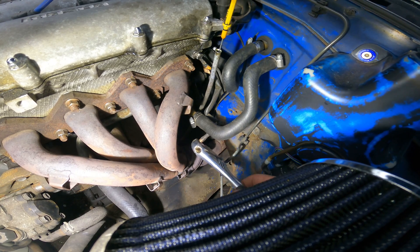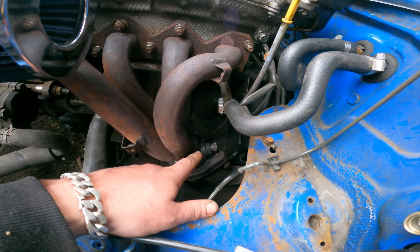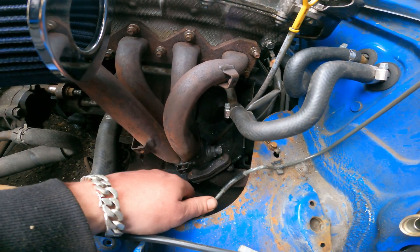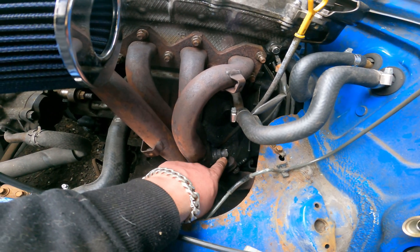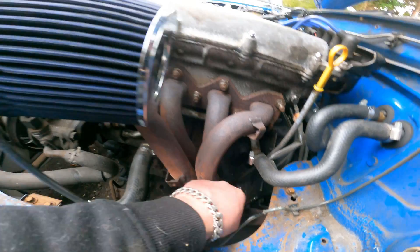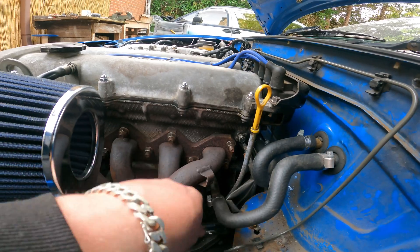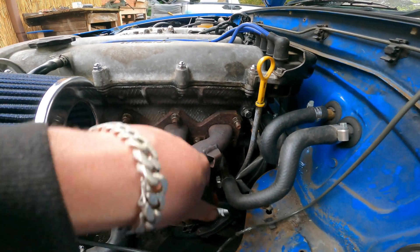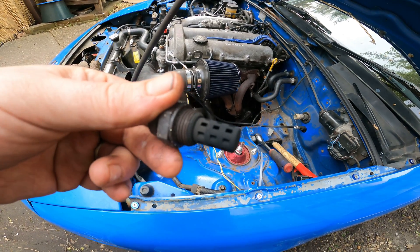Not ideal but it'll get the job done. If you've got a stuck sensor like mine, start with some WD-40 — let it soak and spray around the edges. Since we're replacing the sensor and not reusing the old one, you can just chop it, which lets you get a 22 mil socket on there. And here we go — this one is coming out.